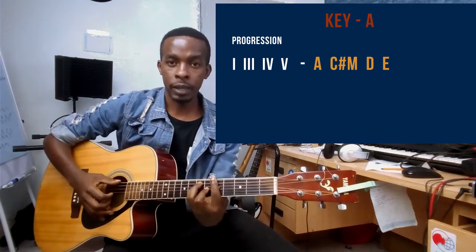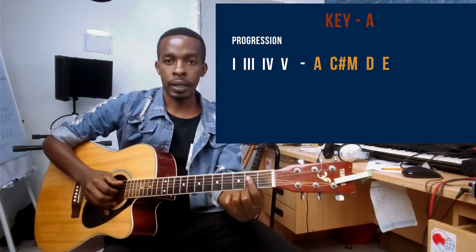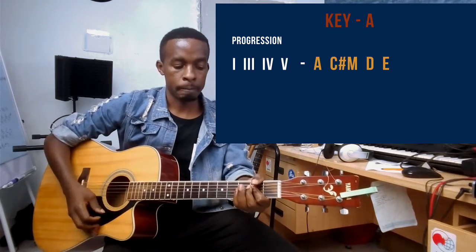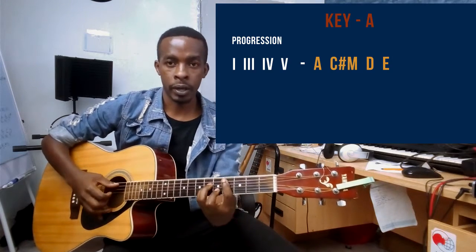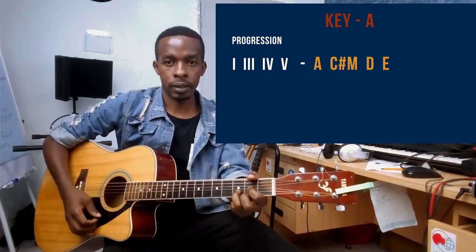You can either decide to play it with barre chords or you can play with open chords. For open chords, the A will be here, the C minor will remain as it is, and then the D chord is there.